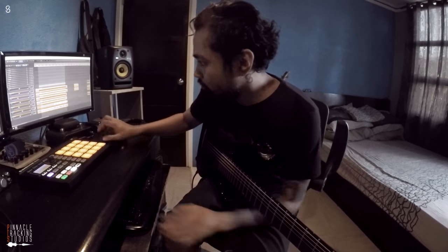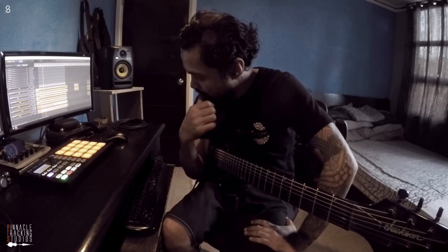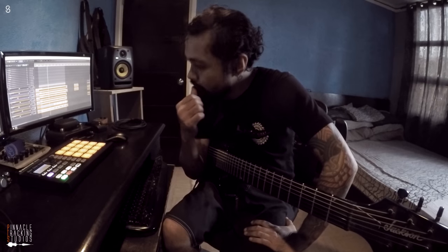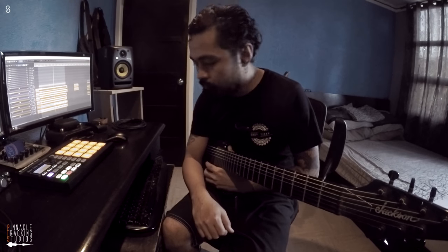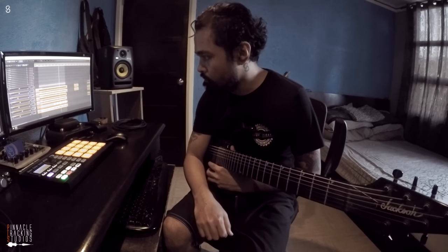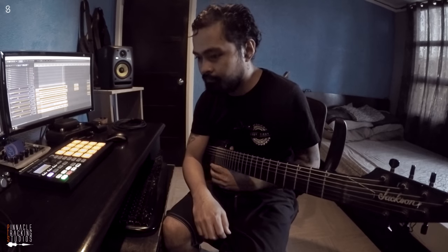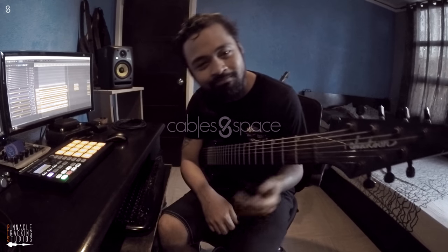Let's see how it sounds. Cable's on Space — soon, man. Thanks.